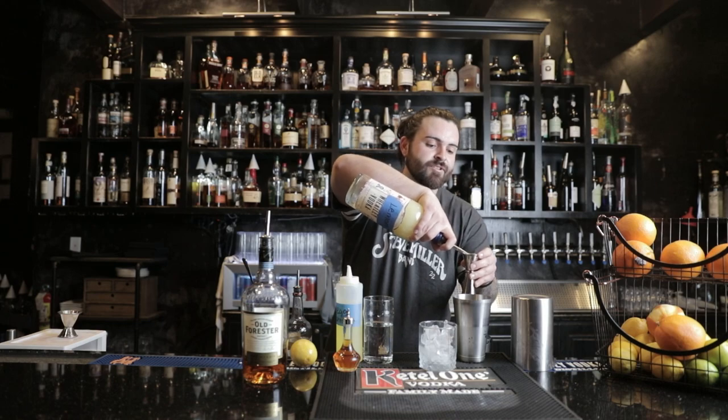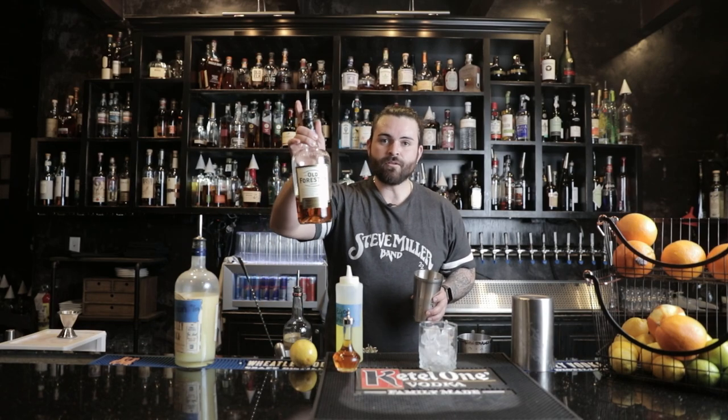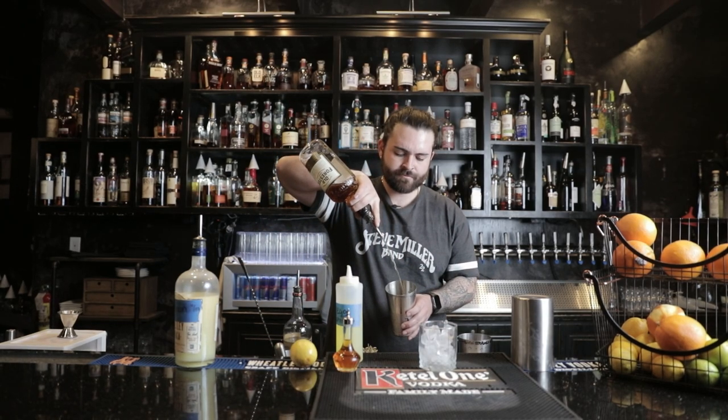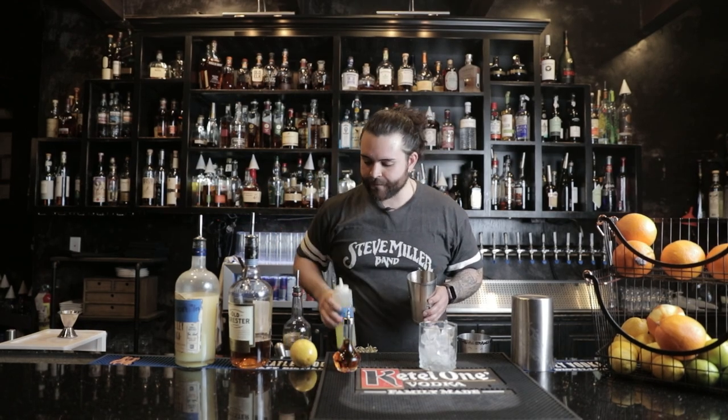For our lemon juice, I'm going to do the same ratio — one ounce of lemon juice right into your shaker tin. Now last but not least, let's go ahead and get your Old Forester — one and a half ounces. Beautiful.